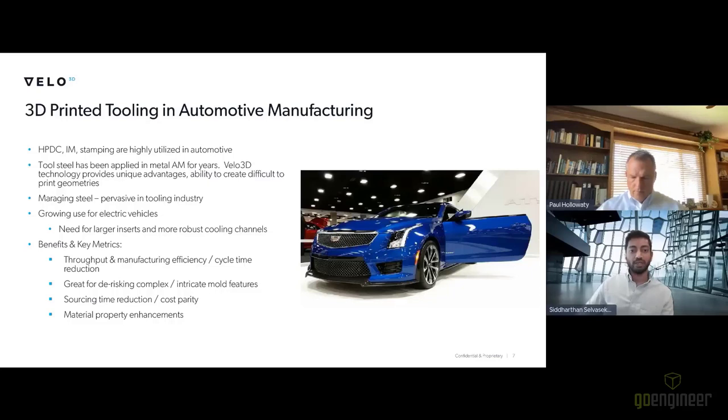Within automotive, we're seeing growing use particularly for electric vehicles. We're seeing the need for larger tools from these automotive OEMs, with subsequently larger and more robust cooling channels. Diving into the key metrics for 3D printed tooling: throughput and manufacturing efficiency are paramount — really how we can design the cooling system within the tool to reduce cycle time. This in turn reduces your overall piece price or part cost for the positive part. With a well-engineered tooling insert featuring advanced cooling, we can achieve significant efficiency gains.